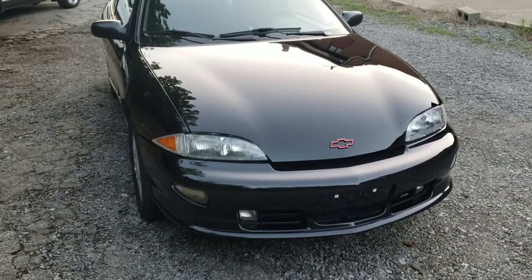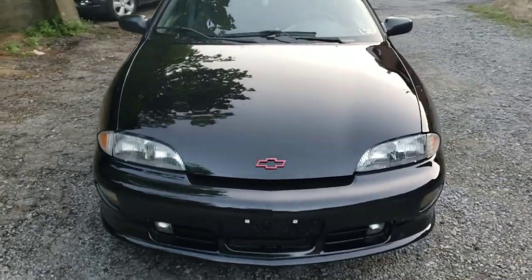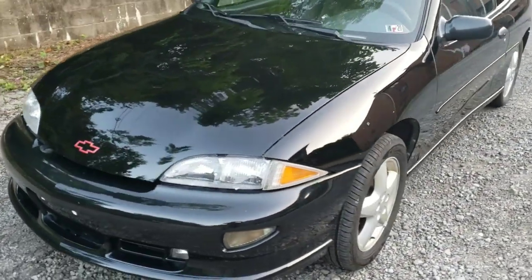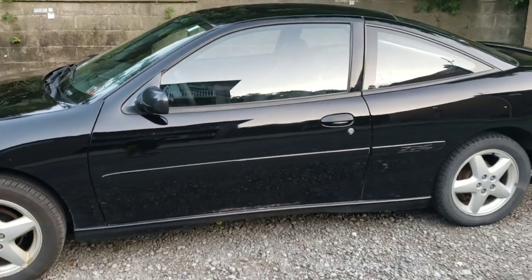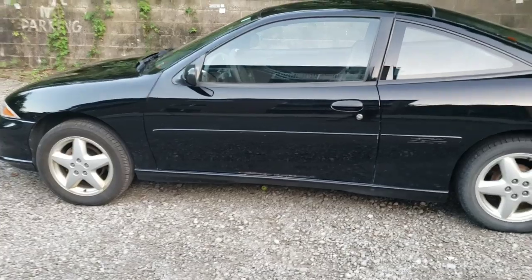This car is really nice. I cleaned it up, waxed it, polished it, and just look at that shine — love it. I did just wash and wax it using a product called Presta fast wax, which really gives this 20-year-old car a shine. Can't believe how clean the wheels are too for being 20 years old.